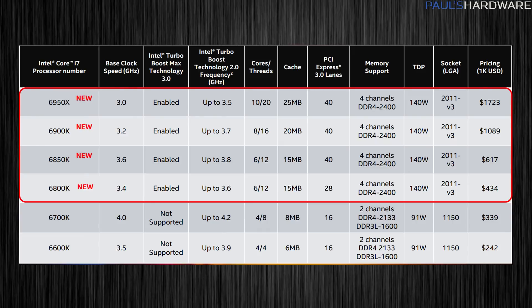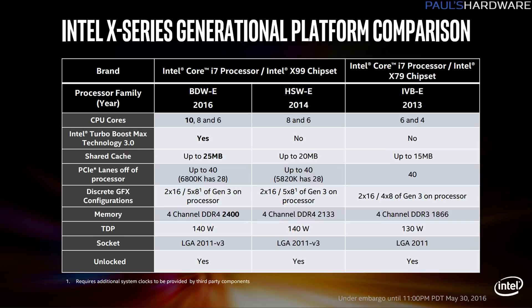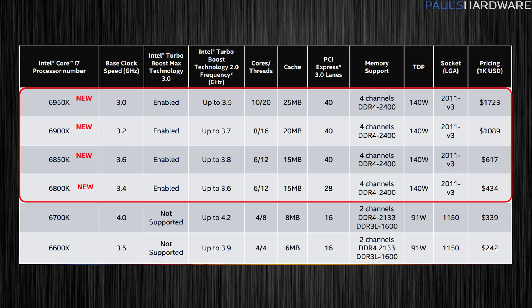Base clocks are all in the low 3 GHz range; boost clocks go up to 3.5 on the 6950X and 3.7 on the 6900K — but those are single-core boost numbers, so to get maximum performance you need to take advantage of the fact that they're unlocked and overclock all cores. Cache is 25 MB on the 6950X, 20 on the 6900K, and 15 on both the 6850K and 6800K.